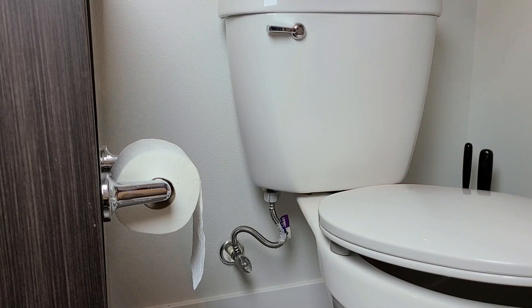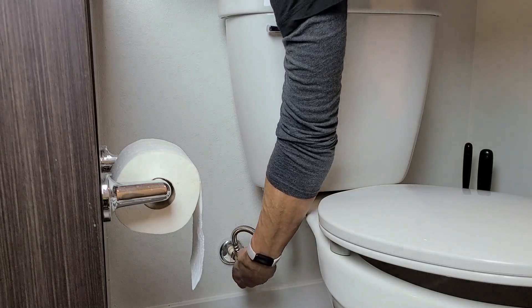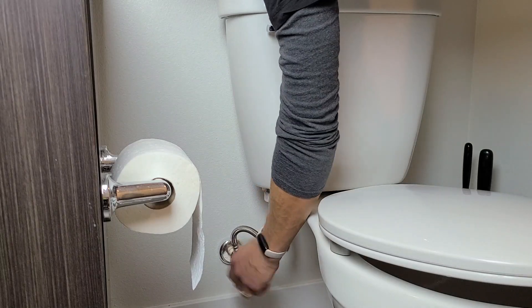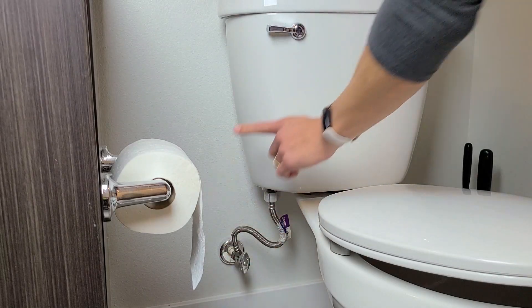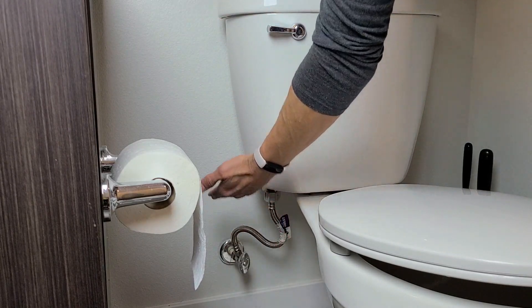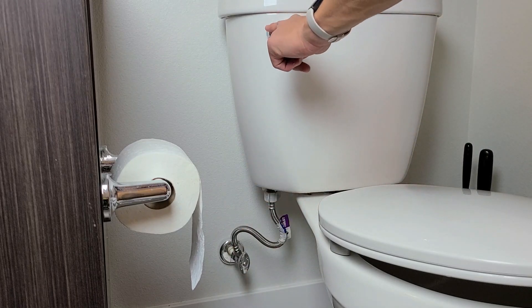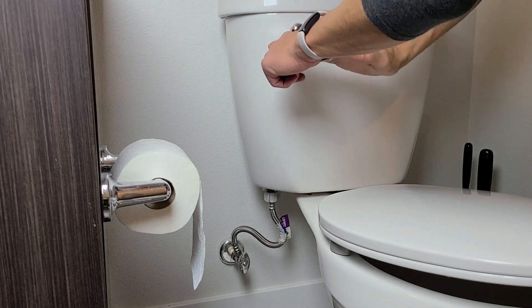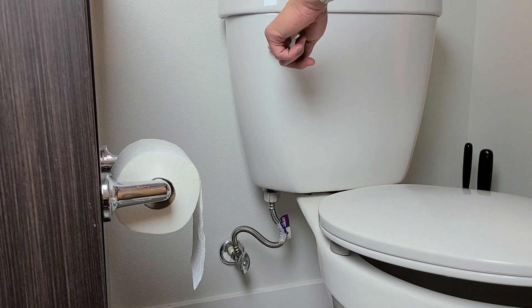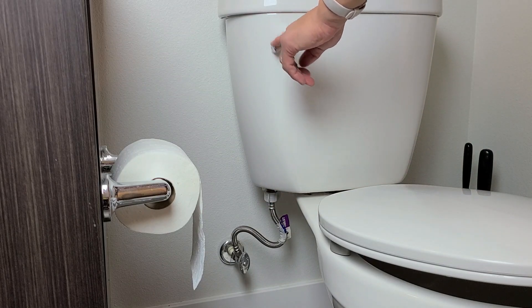The first thing you're going to do is go to wherever your toilet water supply is. Go ahead and close it — make sure it's nice and tight. Now you want to flush out all the water. Because we tightened the supply valve, the water is not going to fill back up. Just hold the flush down and make sure all the water goes all the way out.